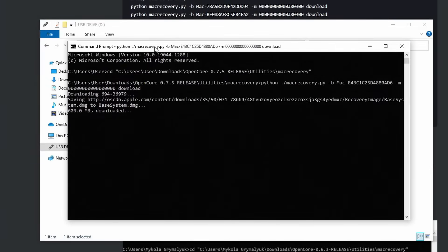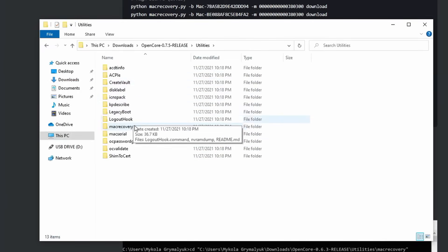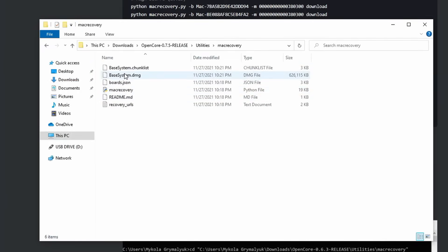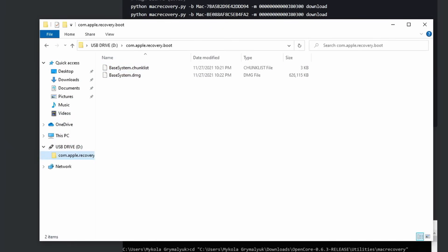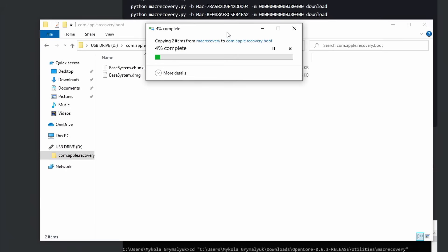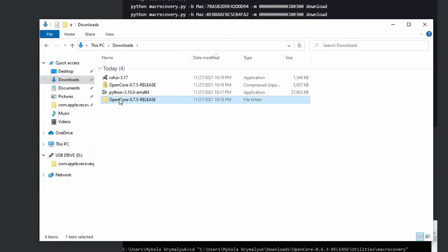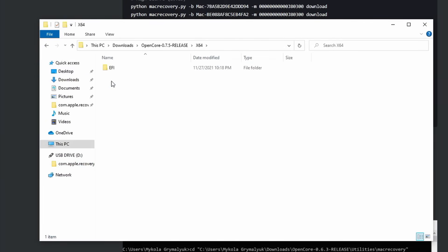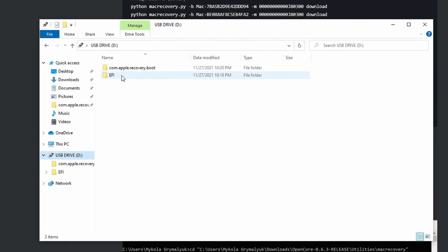Once the macOS recovery files are done downloading, open up the OpenCore package, then Utilities, then Mac recovery, and you'll see two files that either start with 'BaseSystem' or 'RecoveryImage'. Move both into the folder that you've just created. Then open the OpenCore package folder again, then x64, and move the EFI folder inside onto the USB stick. The remaining work will be done in this folder.